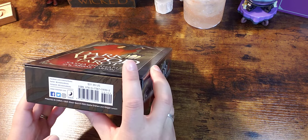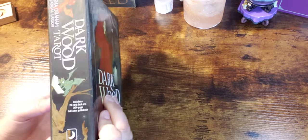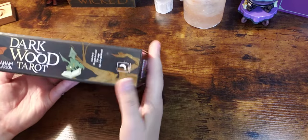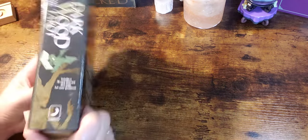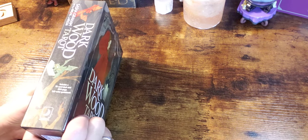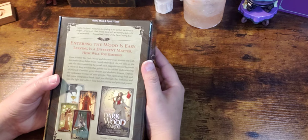This is published by Llewellyn. It's a little bit more expensive — $31.99 — so I'm curious to see why the price tag is a little bit higher than the normal decks in this range. It is a 78-card deck with a 304-page full-color guidebook, so that's exciting.